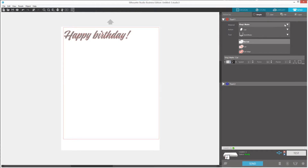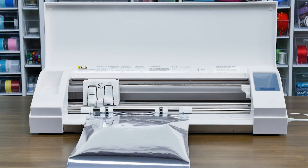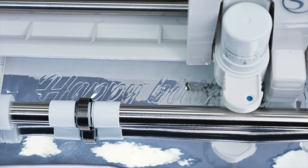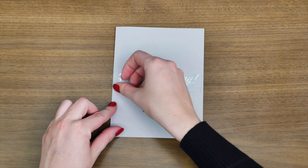Once you're ready, click on the Send tab in the upper right-hand corner of Silhouette Studio. Select your material type — Vinyl — set your action to Cut, and select your tool, Autoblade, before clicking on the Send button to cut out your design. When the cut is complete, tap the Unload button on your touch screen. You're now ready to apply your cut-out material onto your desired project surface.